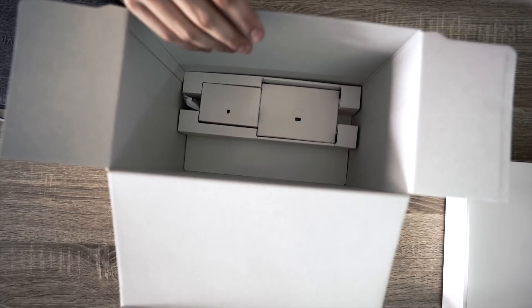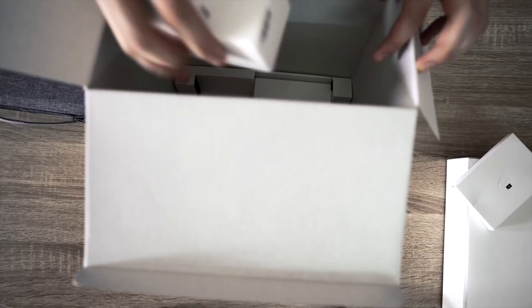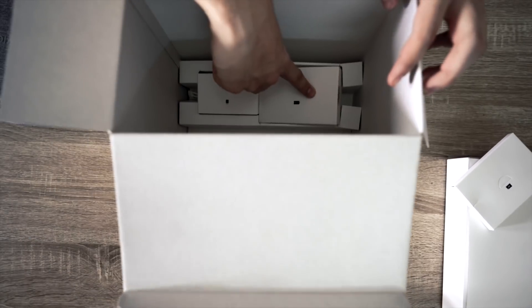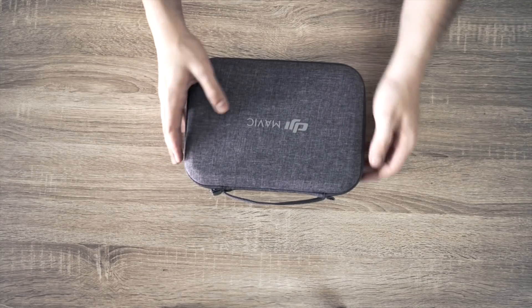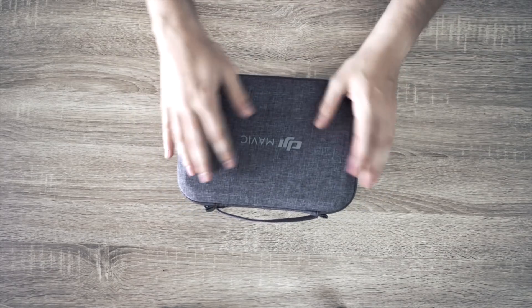And in the bottom we have our paperwork, which is important if you don't know what you're doing, a little adapter to charge, and because we got the fly more kit we actually have a bunch of batteries in the bottom. But this is the real magic — it's a nice hard-soft box. I don't know, it's great.